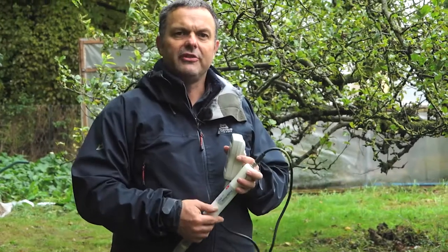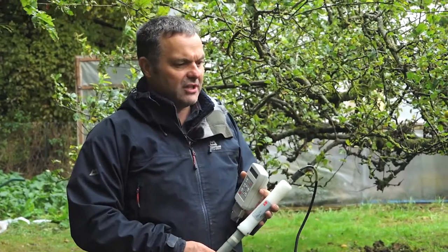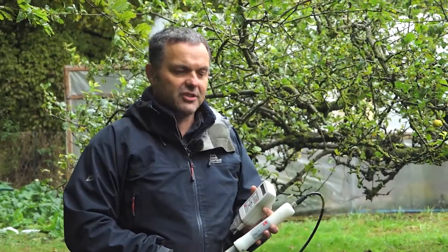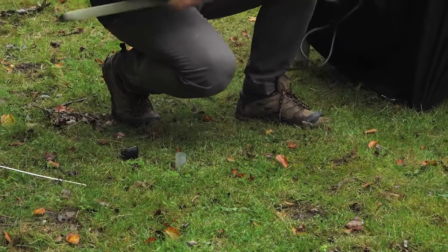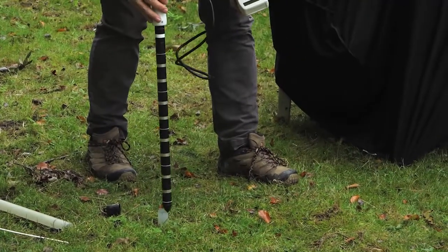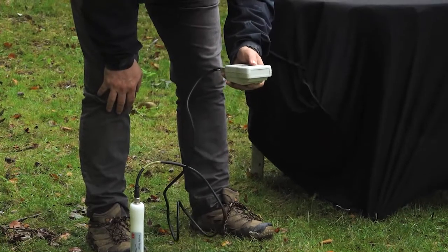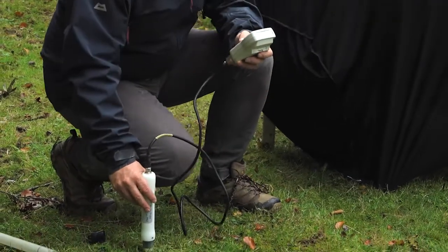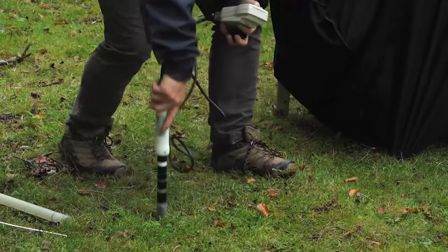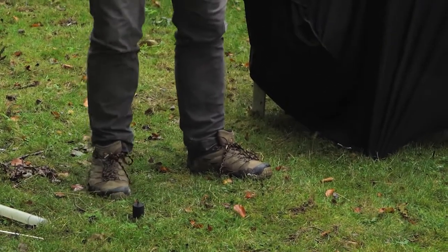I'm now going to demonstrate the use of the PR2 profile probe. We're set up here right next to three access tubes, which form part of a project looking at water use efficiency in this elderly orchard. It's a very simple process to take these readings: we simply take the cap off the access tube, take the cover off the probe, carefully insert it, twist and push, switch on, and press read. And there we have a reading — that was about three or four seconds. We then take the probe out, put the cover back on, and move on to the next access tube.